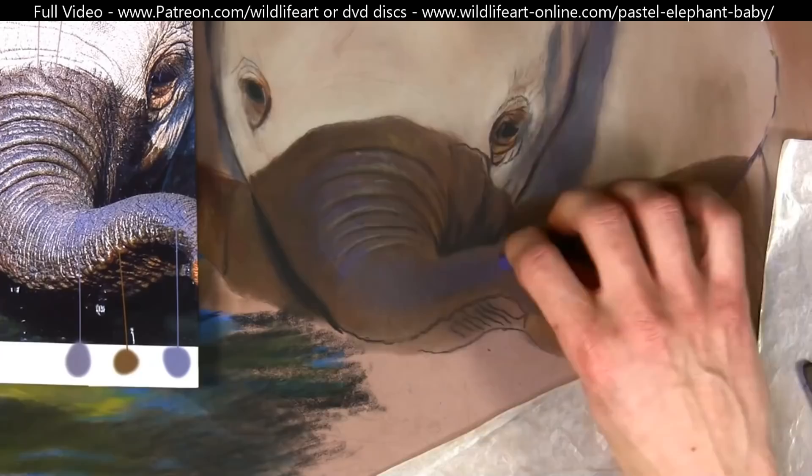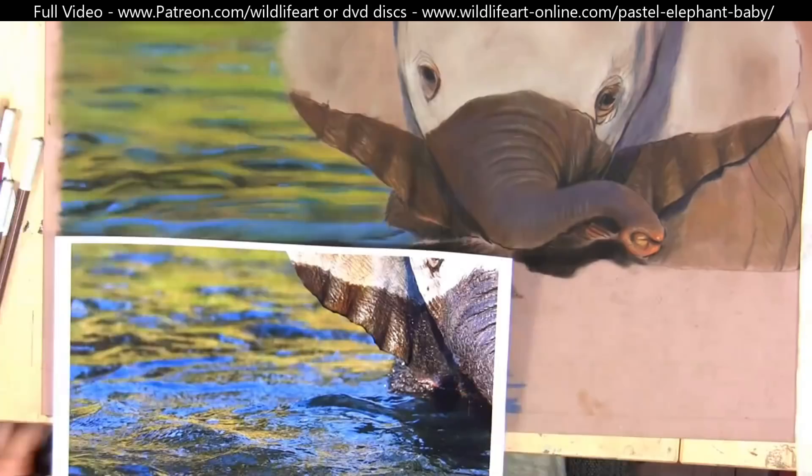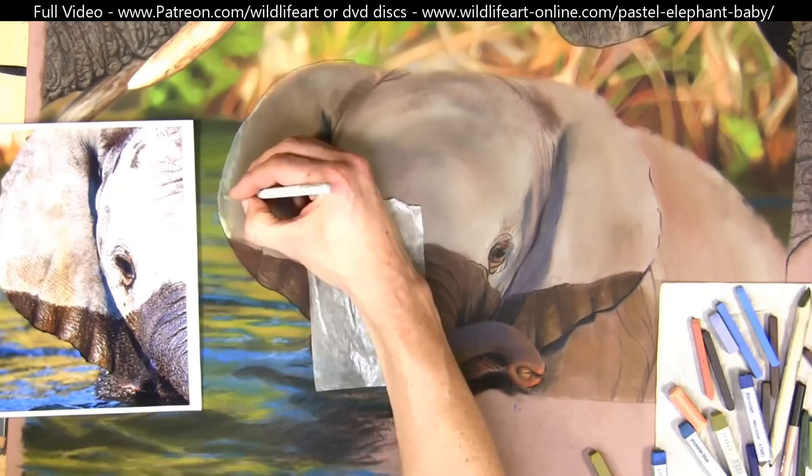Once again I went in with a mid tone on the trunk, making sure I'm getting those blues in as well — the reflection of the sky above on that slightly wet trunk, which all adds to the realism. Then back to working on the water — it's essential to get it detailed and hard-edged at the front, going off to soft focus as it recedes into the background.